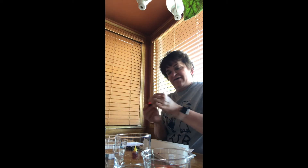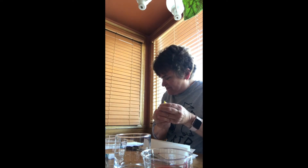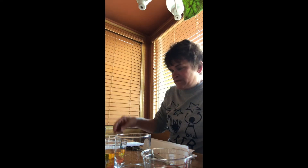One, two, three, four, five, six, seven. And then five drops of yellow in the third. I like to squeeze a little extra in there.